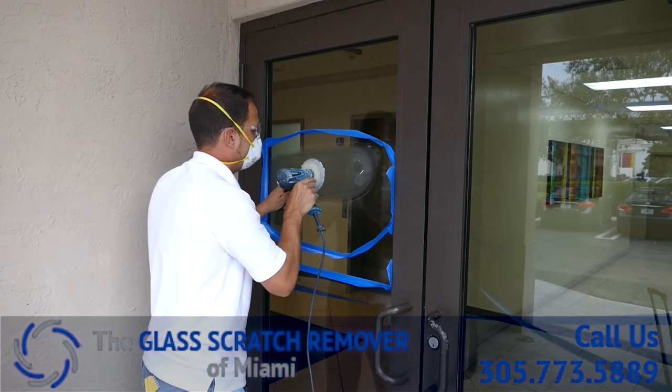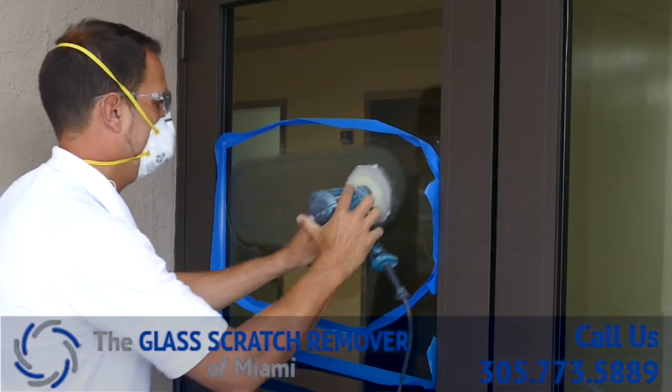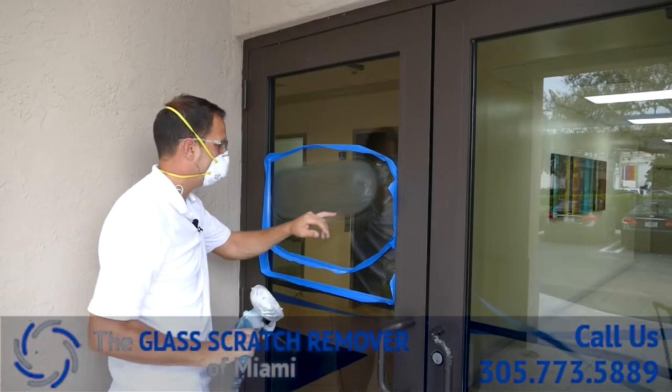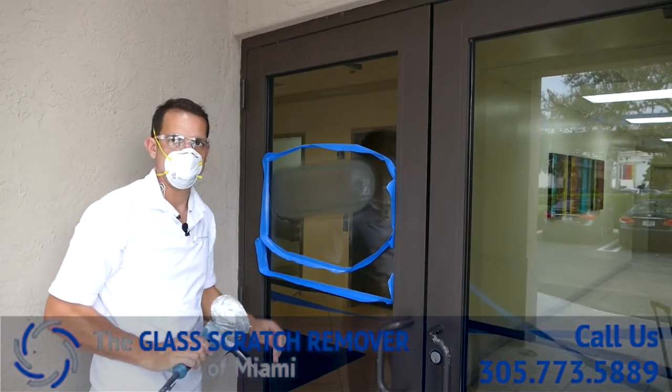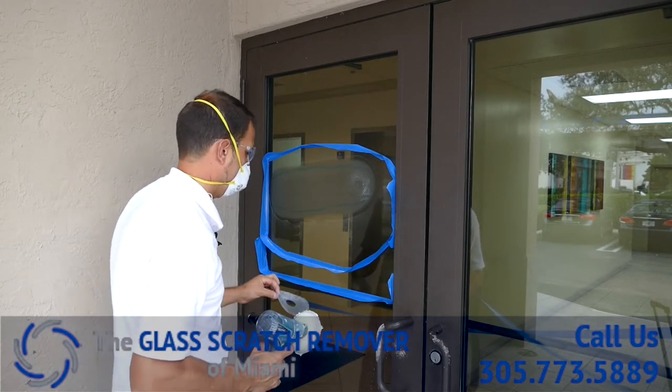Got a few pads, got a few areas here. That's about halfway right now. Still got those deeper scratches, but we're good. I'll dust that off — you see that? That's what you don't want to be breathing in.